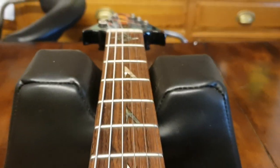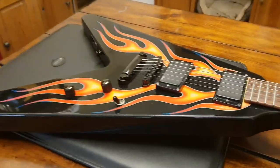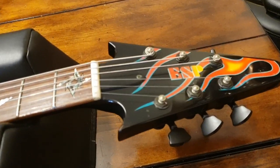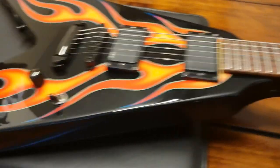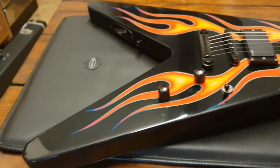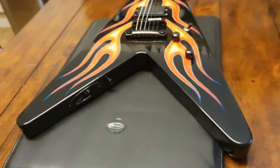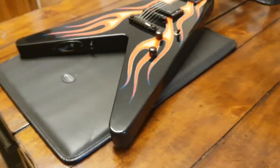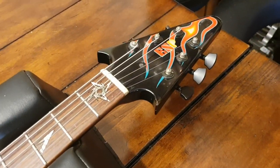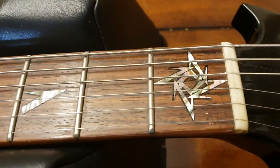Thanks for hanging out and watching this video. Today is an exciting day because we're going to hit a thousand subscribers — we're at 996 and pretty sure four more people will sign up today. We'll throw a little party once we hit that mark. If you want to buy this guitar, it's for sale on our website EssexRecordingStudios.com, hosted by our buddies at Reverb.com.